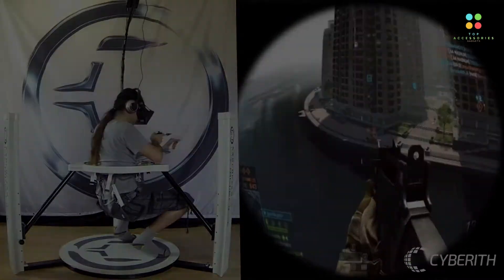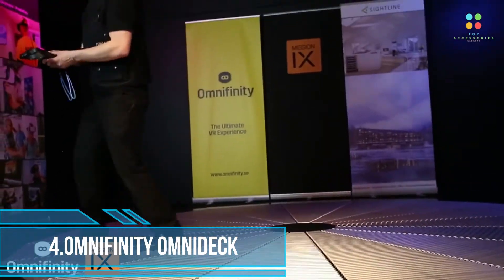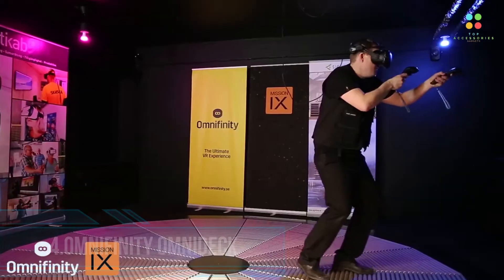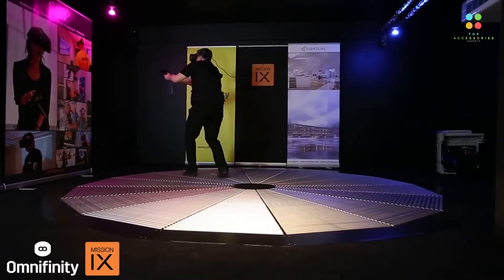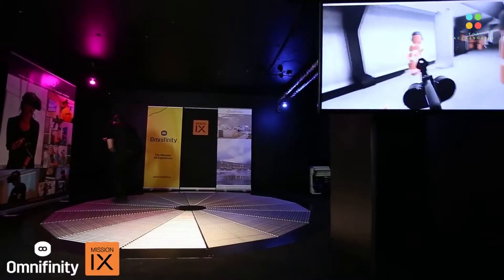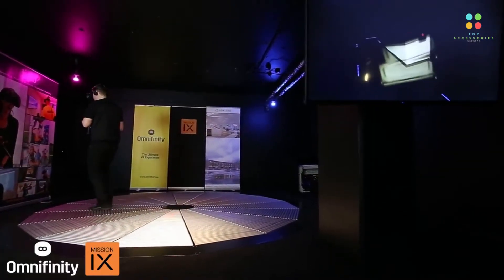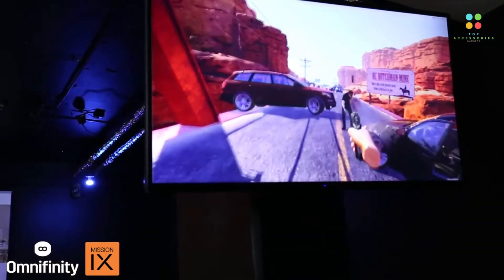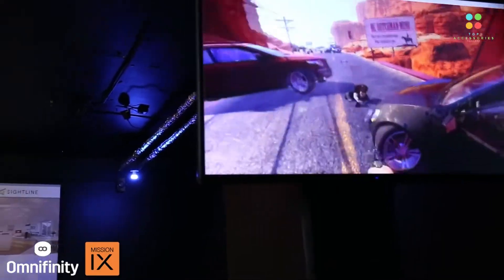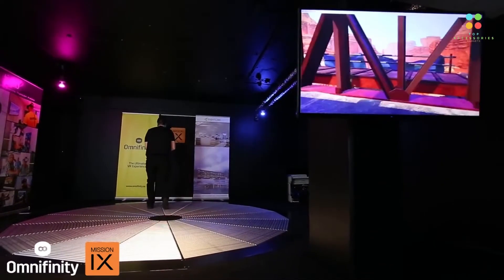Fourth is Omnifinity Omnideck. Combining the Omnideck with the latest VR hardware allows the user to experience the virtual world like never before. Over the years, sci-fi movies have shown us technology of the distant future, which we bring to you today. Experience how it felt 100 years ago or what the future may be — get lost in a three-dimensional, 360-degree environment, allowing you to explore for hours without reaching the edge.